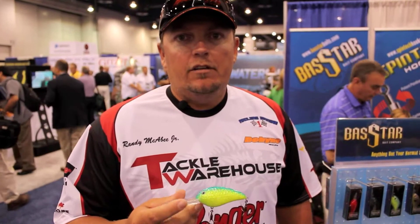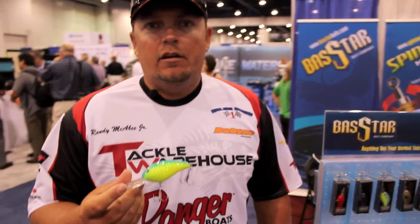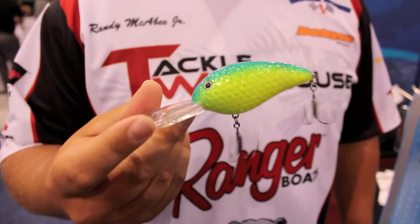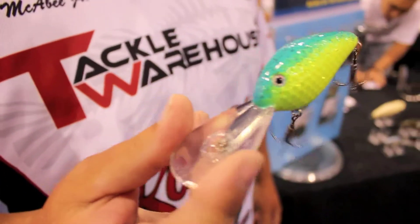I'm Randy McAfee here at ICAST 2010 at the Bassstar booth, and we've come out with a new deep diving crankbait that will hit a true 20 feet. If you want to get down on your knees and bury your rod, you can get down to 25 foot of water with this bait.